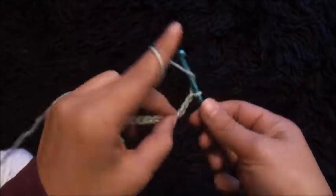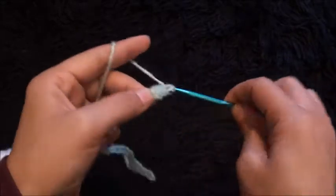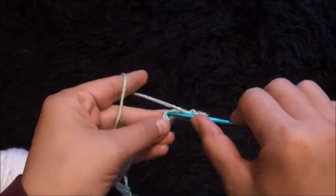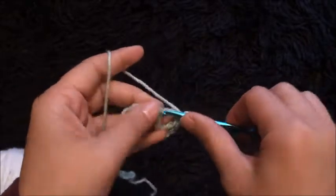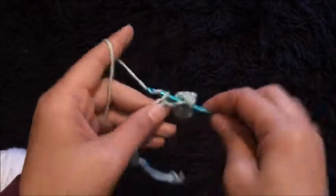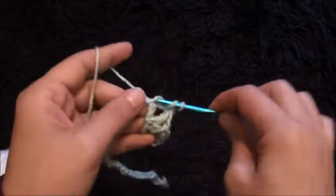For row 1, on the 4th chain from the hook I'll make 1 double crochet. Then I'll skip the next 2 chains and through the 3rd chain I'll make 1 double crochet, chain 1, and through the same chain I'll make 1 double crochet. I'll skip the next 2 chains and through the 3rd chain I'll make 1 double crochet, chain 1, then through the same chain I'll make 1 double crochet.